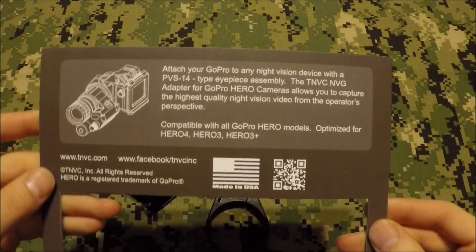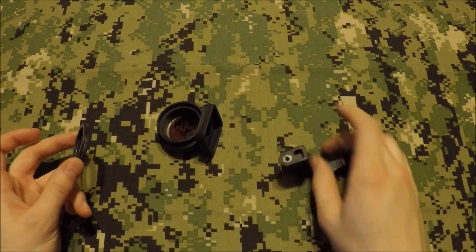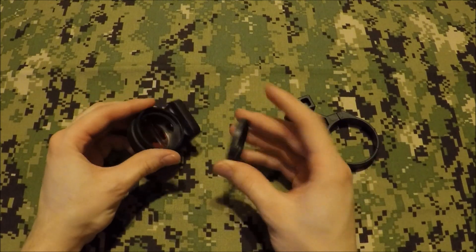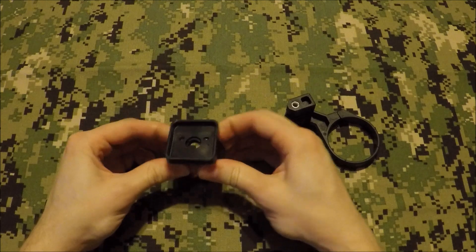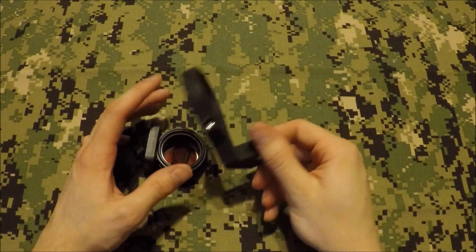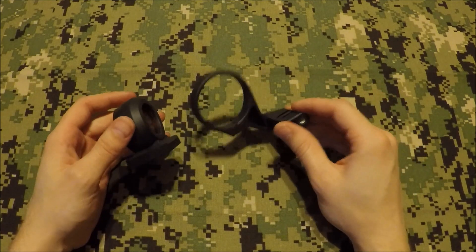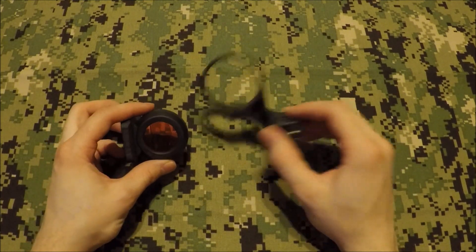I'm not sure if it's supposed to come in three pieces, but mine did. This little plastic piece actually came off the Wilcox filter. I'm not sure if this is what's supposed to happen or if it happened during shipping, but it's a fairly simple solution — it literally just press fits back in and it'll be fine. It's a very snug fit and it's not going to come off during use because the camera also holds it in place. You also have the plastic ring with the nice little TNVC bird logo. This was a collaboration between Unity Tactical and TNVC. The product cost, I believe, $425 — don't quote me on that. I'm going to put a link in the description below where you can purchase this straight from TNVC.